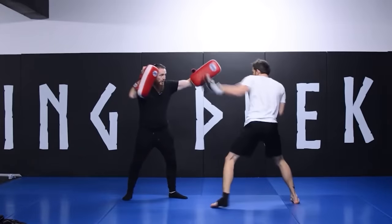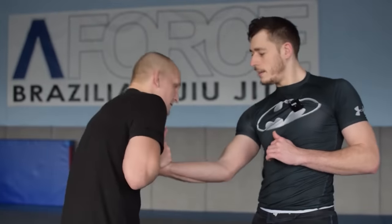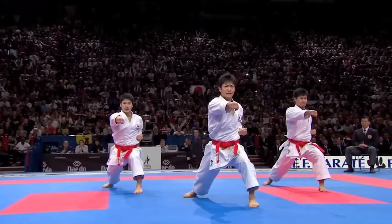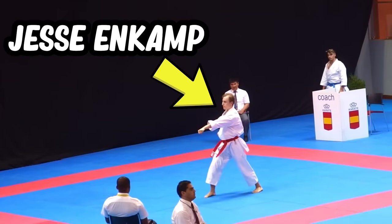Later on, I learned modern ways of striking through kickboxing training. But in my journey to understand how functional Aikido would look like, I decided to dig deeper into how traditional Japanese striking works — and who could be better at traditional striking than karate practitioners. Luckily, I knew the perfect person to be my teacher.